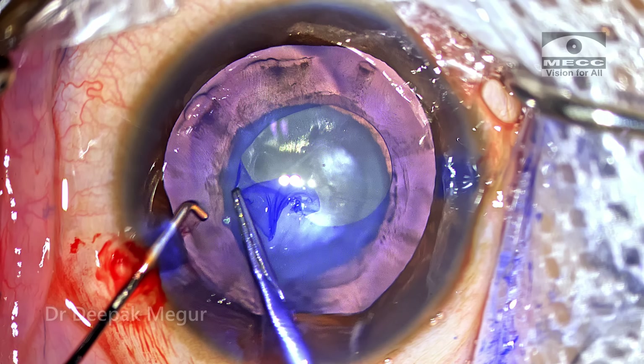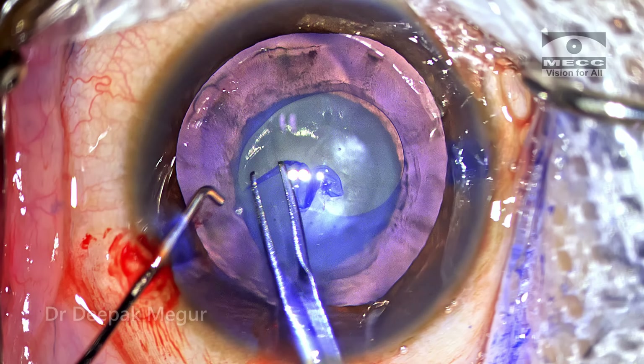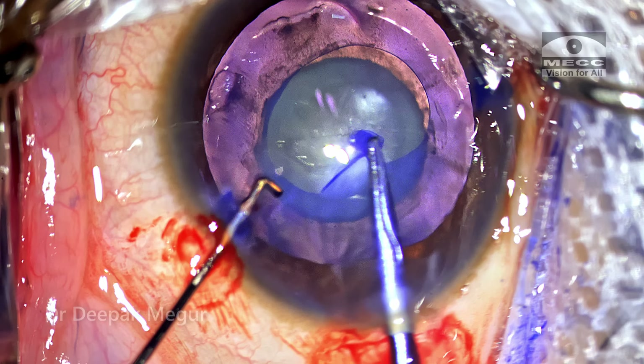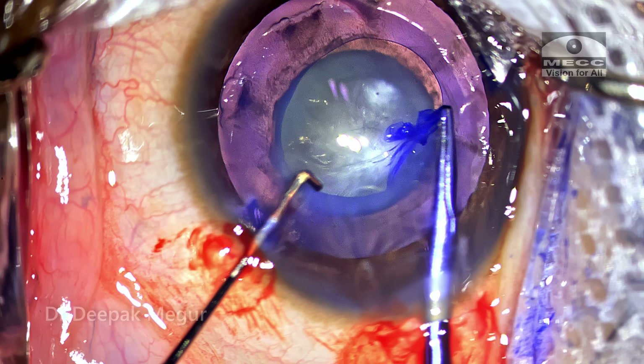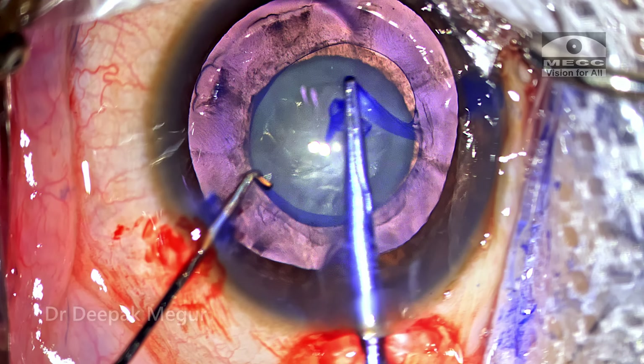I'm using the lamellar nucleus as a template for sizing and centering my rhexis. Whenever there is the slightest hint that it's getting away, the direction of pull is made centripetal. This will control the tear of the rhexis.